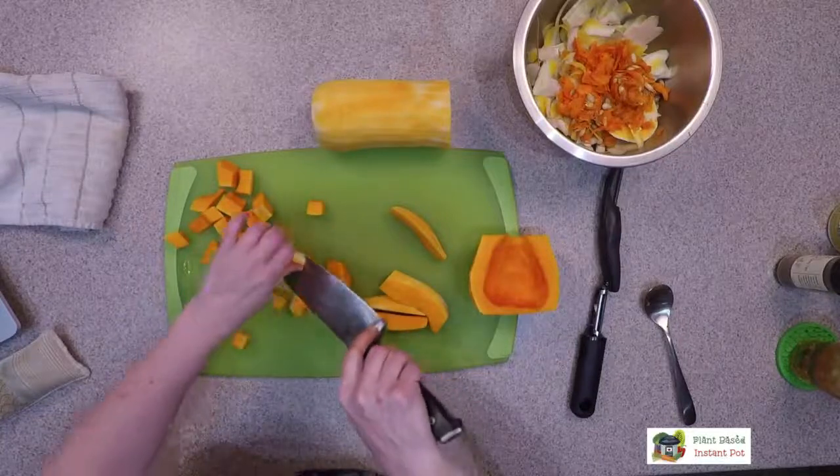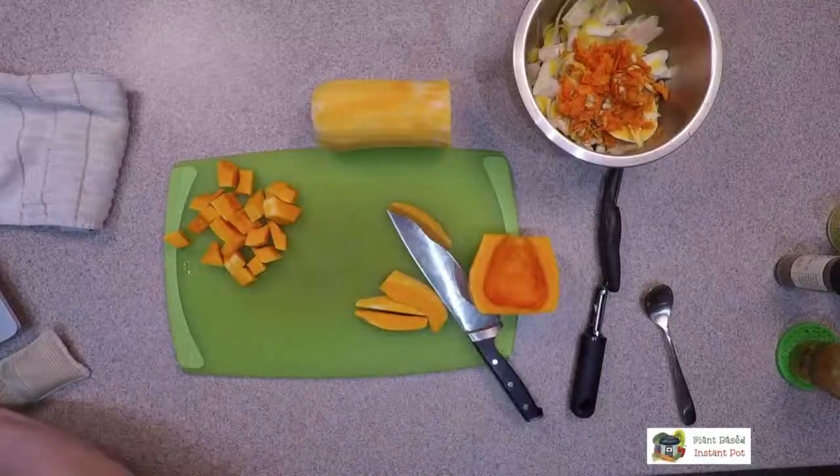I'm not showing you this to give you any shame about buying it already cut up — there's nothing wrong with that, especially if you have wrist issues. Sometimes you can only find it in the freezer section or already cut up. Right now you can find it everywhere. At Trader Joe's you can usually find all three options: whole, pre-cut, or frozen. I think the whole one was $2.99. Trader Joe's is my favorite place to get winter squash because you pay by the piece, not the pound — so you can get the biggest one you can find for the same price.